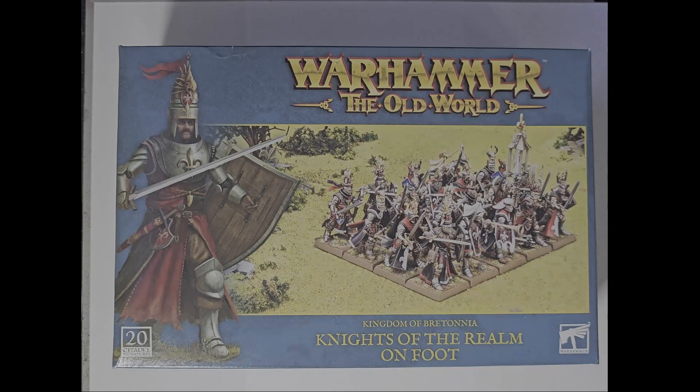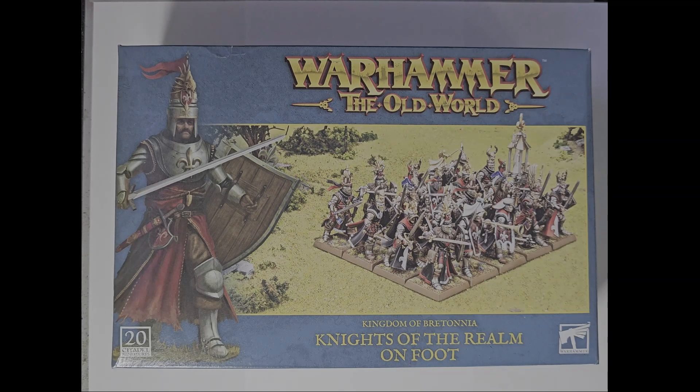Hi, welcome back. I have another video where we're going to take a look at the brand new Knights of the Realm on foot for Brettonia. This is a kit that was released specifically for Warhammer the Old World, and inside are 20 brand new plastic Knights of the Realm who are of course on foot.